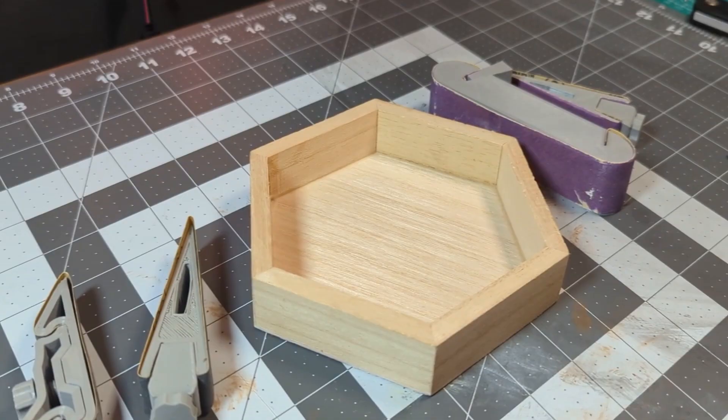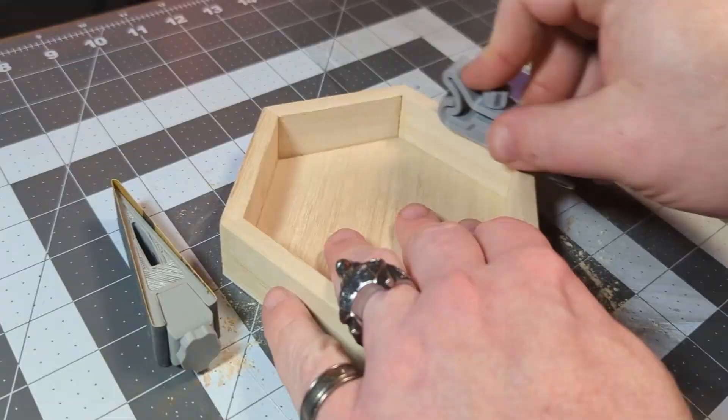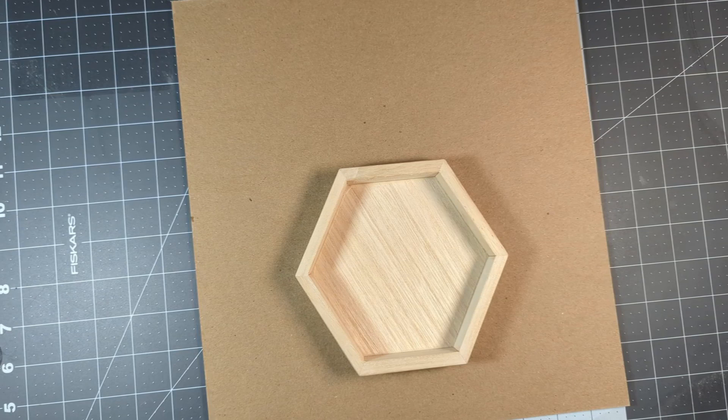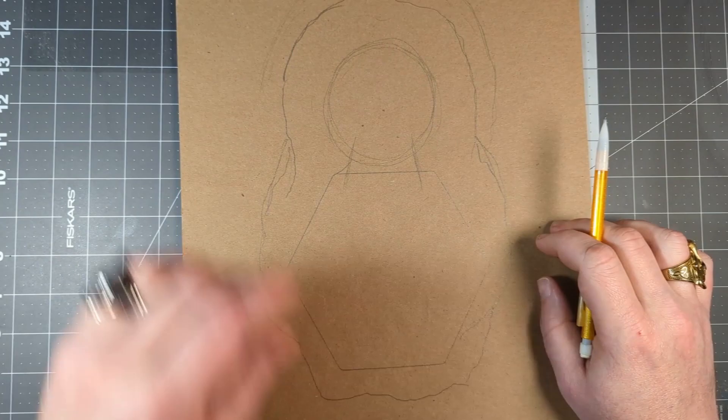Some sanding ASMR. Once this cheap hexagon tray from Michaels has been sanded down, I trace its outline onto some medium-weight chipboard and then sketch out the perimeter for where I think my tree will be. Then when that's done, I just cut it all out.